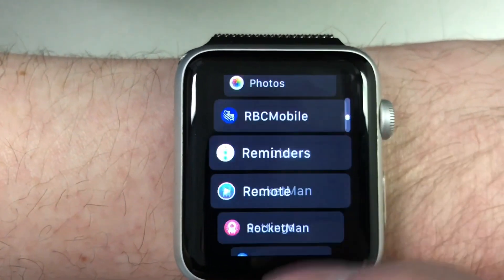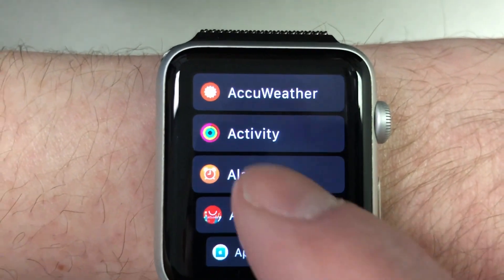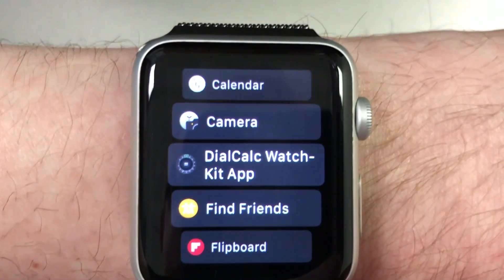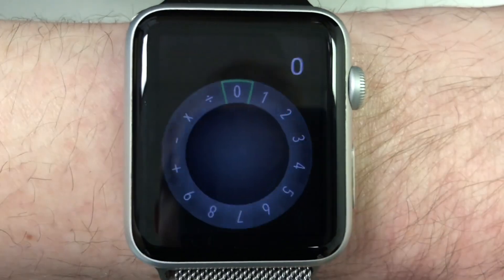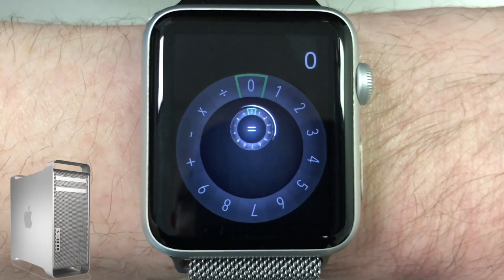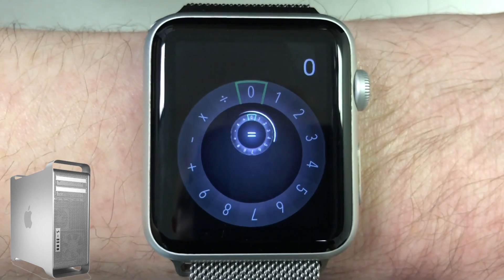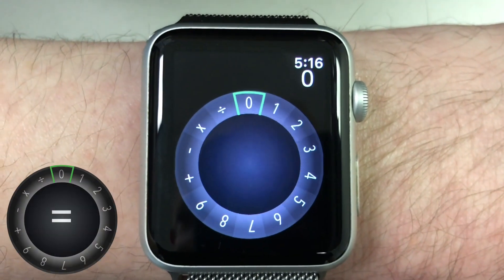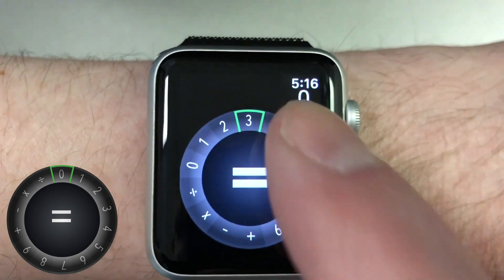When in list view, you can scroll up and down the list with the digital crown or swipe up and down with your finger on the screen. To run or launch an app, you just press the icon or list item. Remember that the Apple Watch is not a full-blown computer, so some apps may take a moment to load. In this example, I'm running my new favorite Apple Watch calculator app called DialCalc. I'll leave a link in the description below if you'd like to check it out.